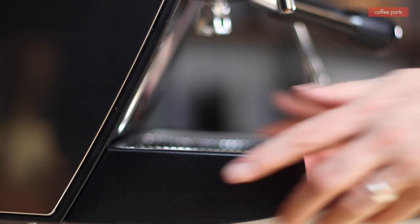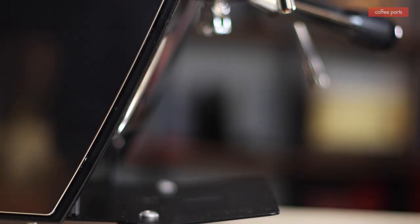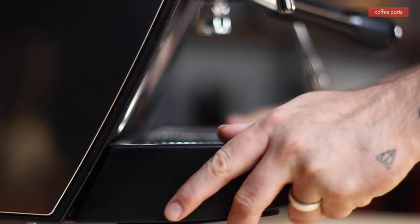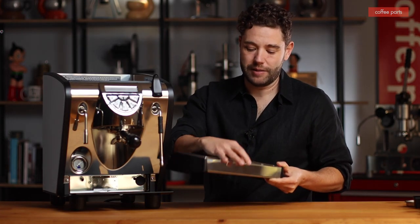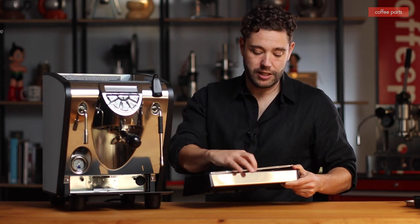A simple thing we like about the machine is the large drip tray — really convenient, especially if you're using it in an office environment. It comes out easily, clips in nicely, and it being extra deep makes a big difference when it comes to usability, especially when multiple people are using it.